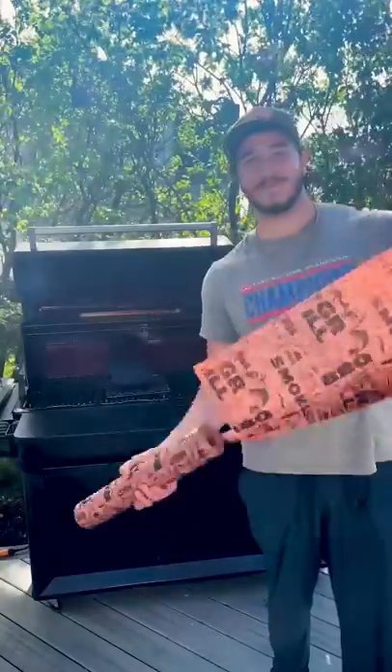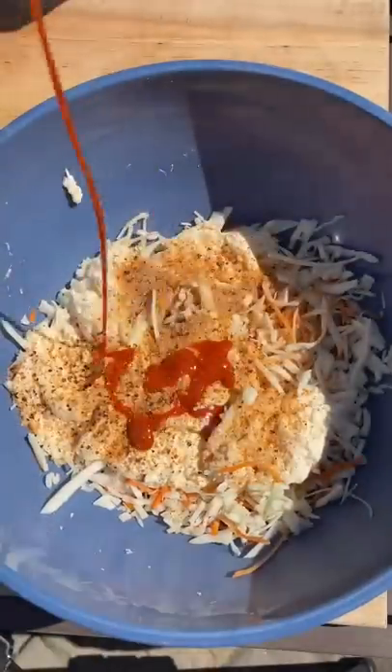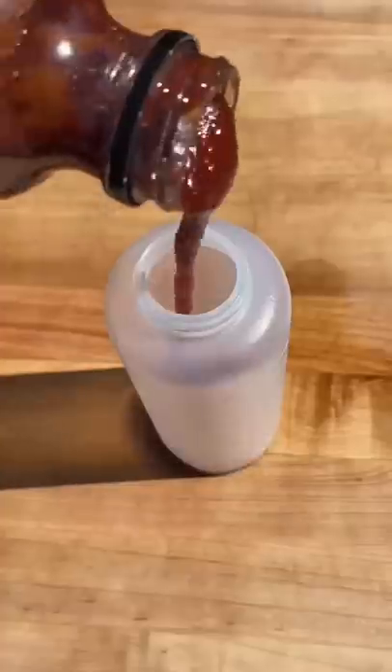Now once we've hit 180 internal, we're gonna wrap it just like that. Meat's resting for 10 hours, so we got some time to prep the toppings. We got some spicy barbecue coleslaw, some slightly above average pickles.